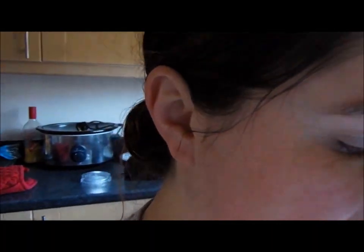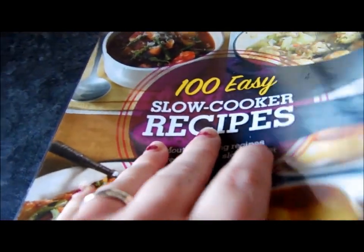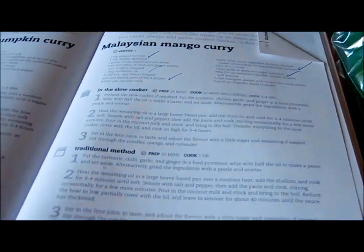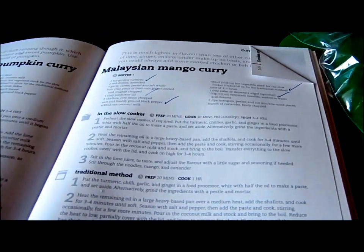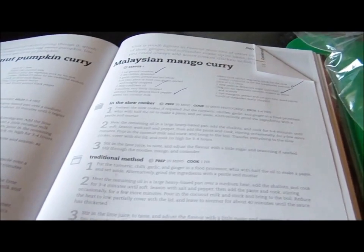Hello, so it is Thursday the 7th of June. And I am making this today — Malaysia Mango Kari — from this book called The 100 Easy Stoke Recipes. Same as what I used when I made the chickpea and panna fries, which was lovely by the way. And I had some left over, which I have for my lunch today.